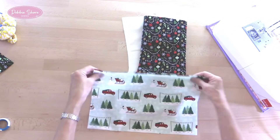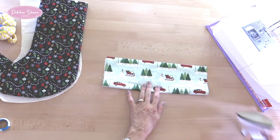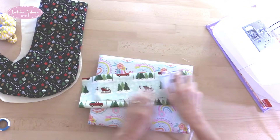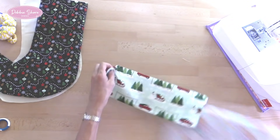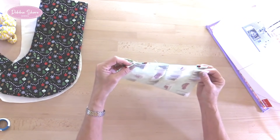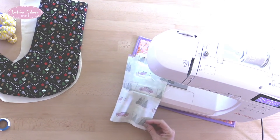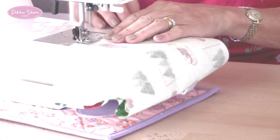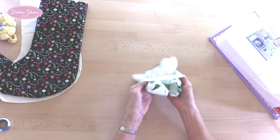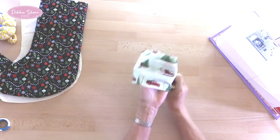To make the cuff, I've cut my fabric and I'm going to fold it in half and press it. I'm not going to put any interfacing on the wrong side of this one because I don't think it needs it. Then I'm going to sew the ends together to make a tube. Make sure your fabric is the right way up if it has a print on it like this.